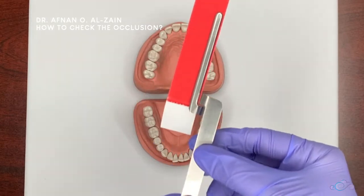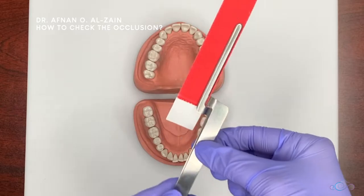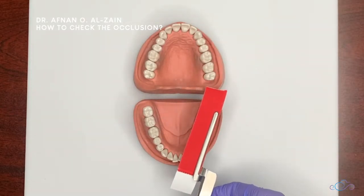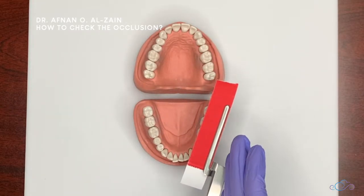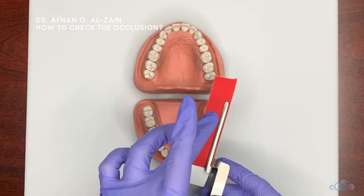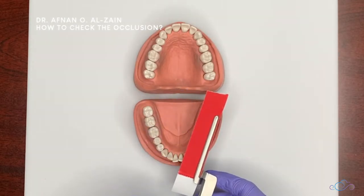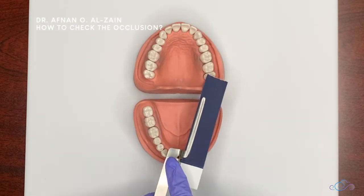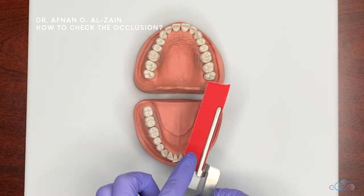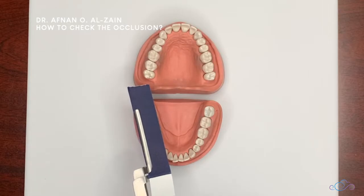To use it, place the handle of the holder in the buccal vestibule direction, so it is facing the buccal vestibule. That way the carbon of the articulating paper will imprint on the teeth. We do not hold it the other way because the patient would bite on the metal. This is the correct way, and the same applies on the other side.